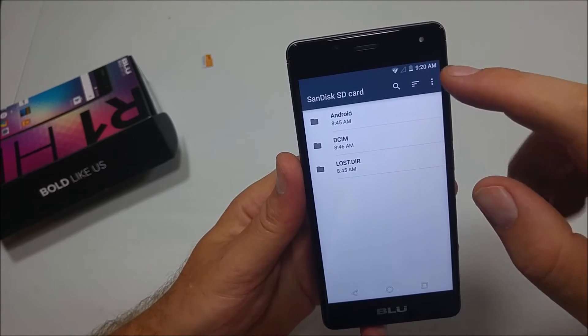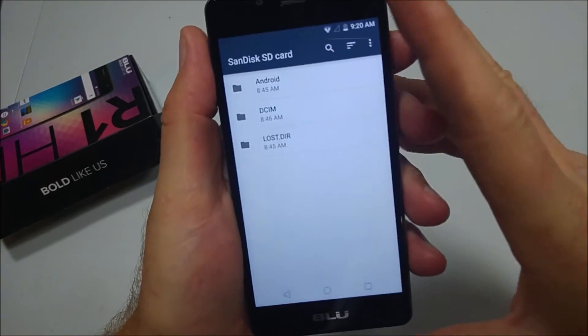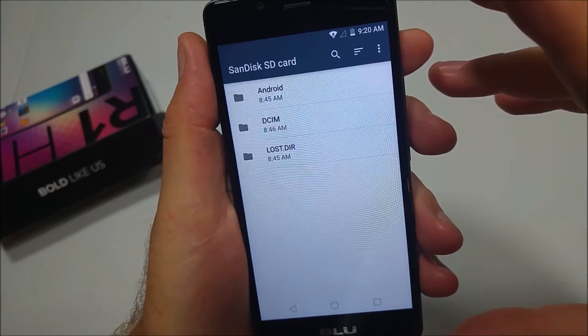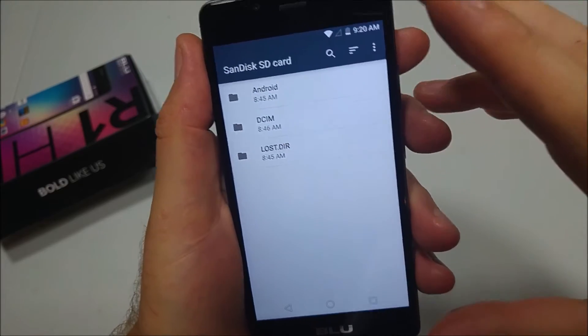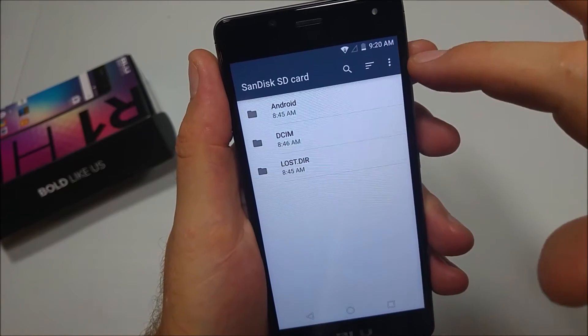Now what's going to happen is you're going to have to format the card. This means if you have anything on your phone or on your memory card, you want to back it up to a computer or somewhere else, because you're going to lose everything. So back it up or copy it somewhere else.